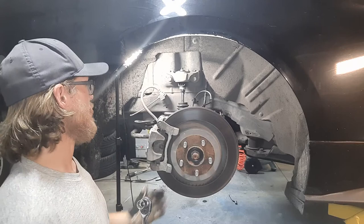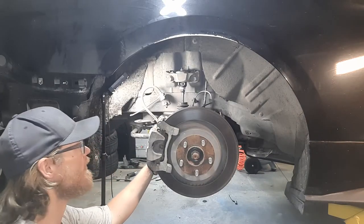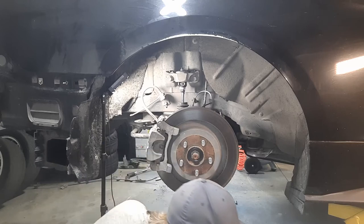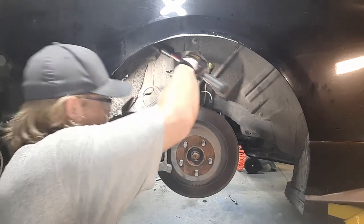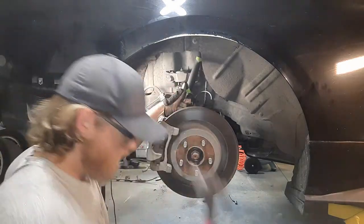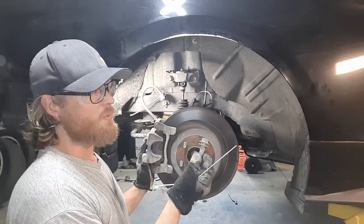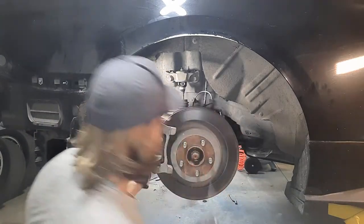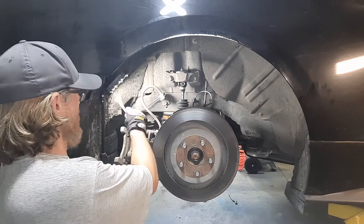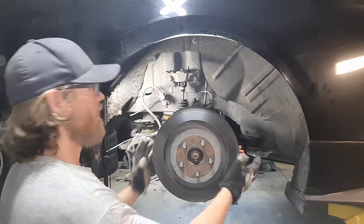Now it's time to undo the brake caliper, which you need an 18mm socket for. There are two fasteners — one on the top, one on the bottom. At least on my car, these 18mm were super tight; they have the factory loctite on them and they were a real joy to get out. I had to resort to a non-power tool impact. Once you get both of the 18mms out, you can pull off the caliper and just zip-tie it to the sway bar so it stays out of the way.